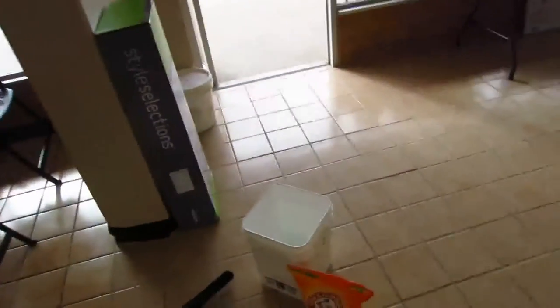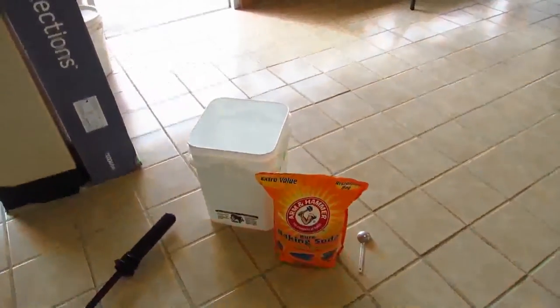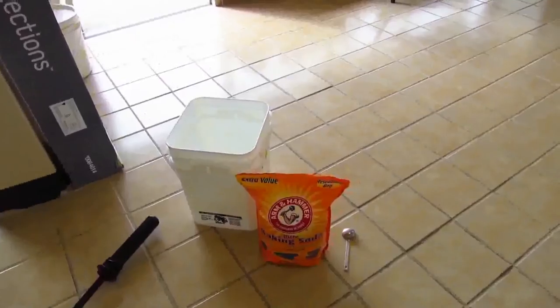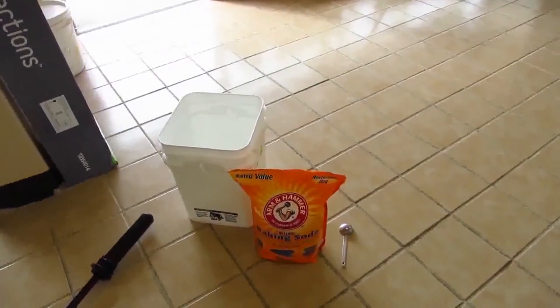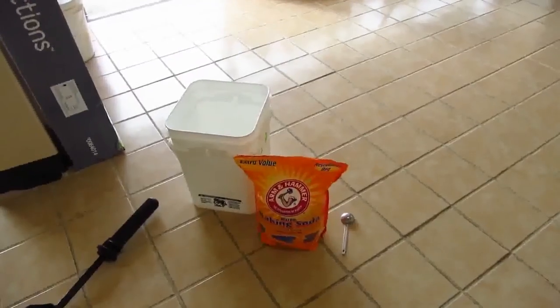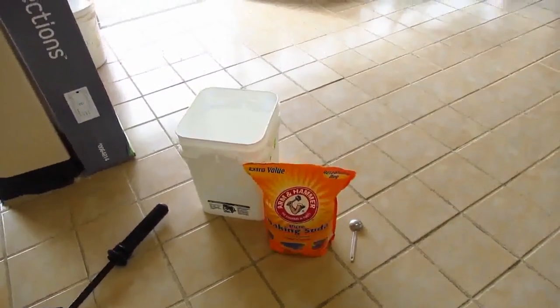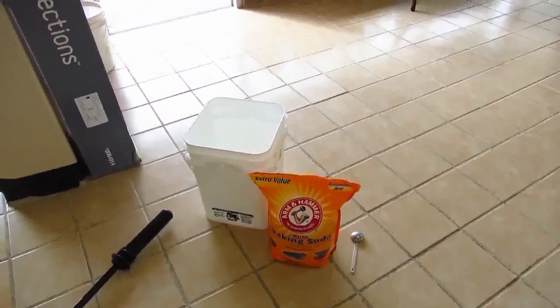The one mistake I made in the first application is I was worried about the neutralizer, so I figured I'd make two gallons of that. Four tablespoons of baking soda is cheap enough, but I doubled down on the neutralizer and spent an inordinate amount of time making baking soda solution.